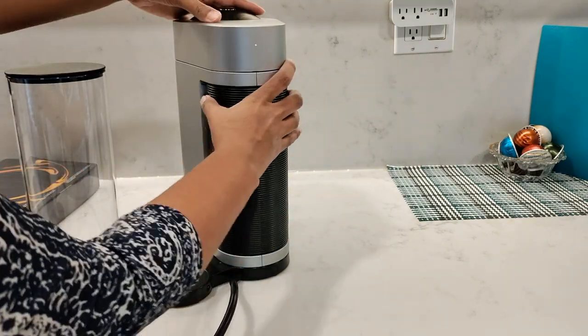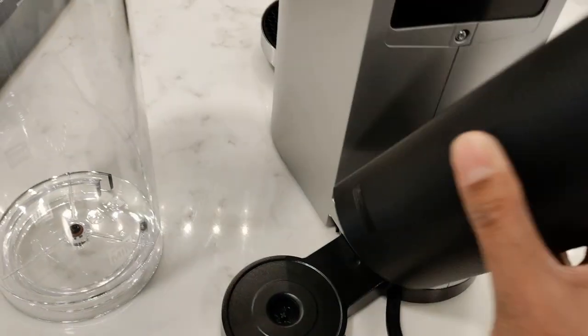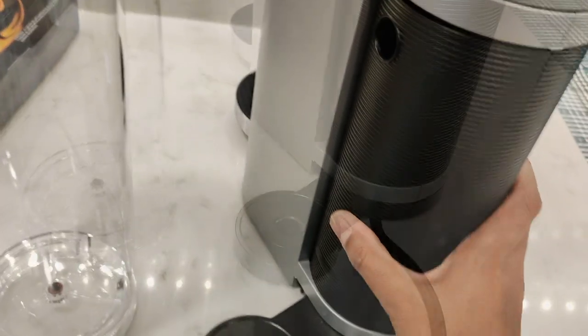At the back is the capsule holder that can hold up to 10 capsules. I'll just show you underneath at the back where the capsule drops out from — it's very easy to just pop the capsule holder back in.